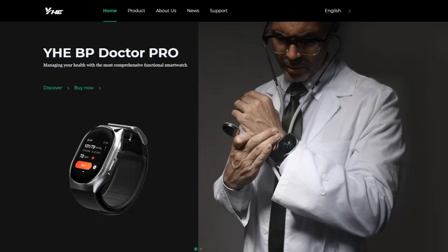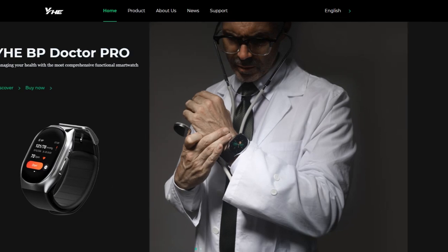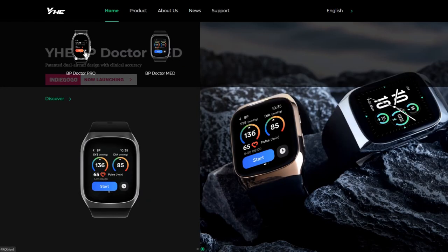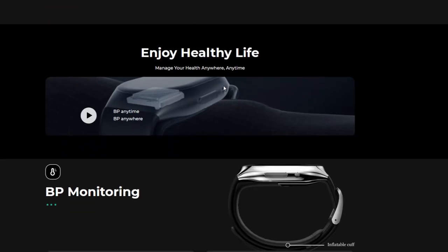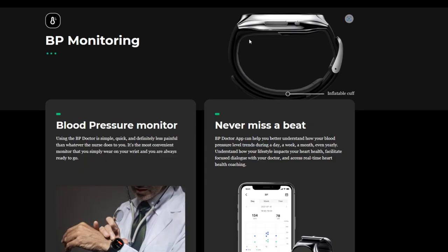The representative of a company called YHE Techs kindly approached me and made an offer I cannot refuse, which is to review their smartwatch called YHE BP Doctor Pro — the pro version, people. This is a rather compact size of a blood pressure reading device, but it could be bothersome to carry around. Imagine having a smartwatch that looks cool but can also read your blood pressure.